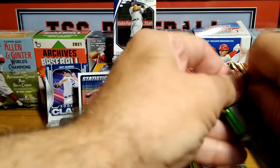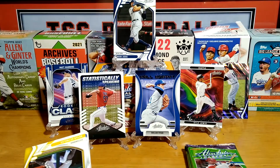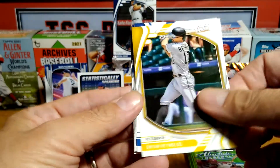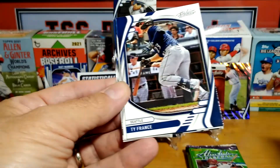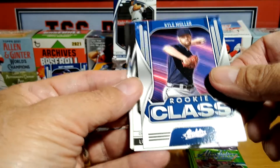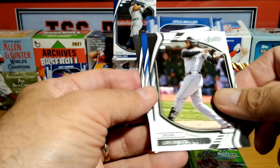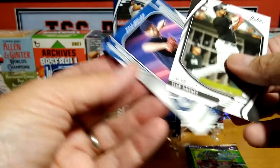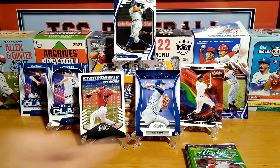Seven minutes into the video. Leave a comment down below — what card did you like the most? Interesting to hear from you guys. We have a yellow Brian Reynolds. Tyrone France. Kyle Mueller. Rookie Class. Louis Odover. Roy Campanella. And Eloy. Another Rookie Class card.